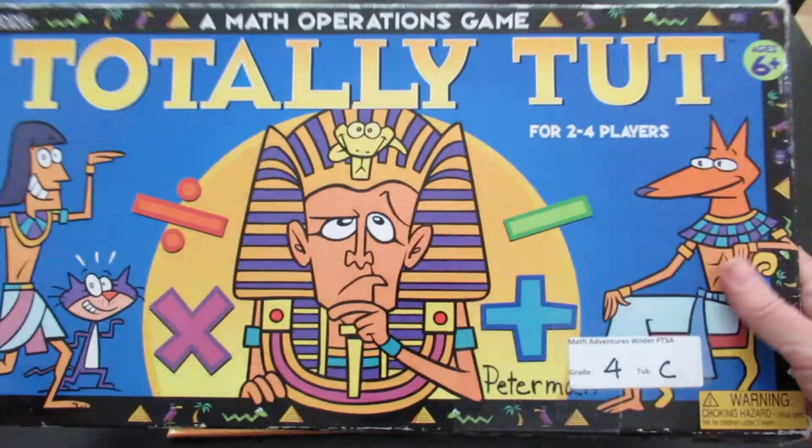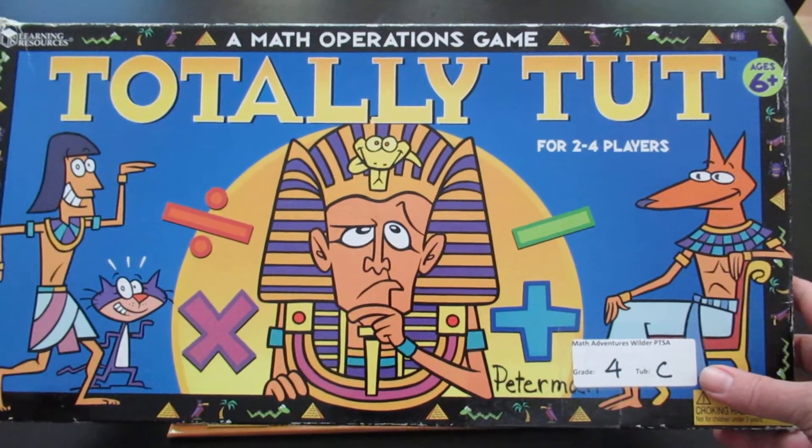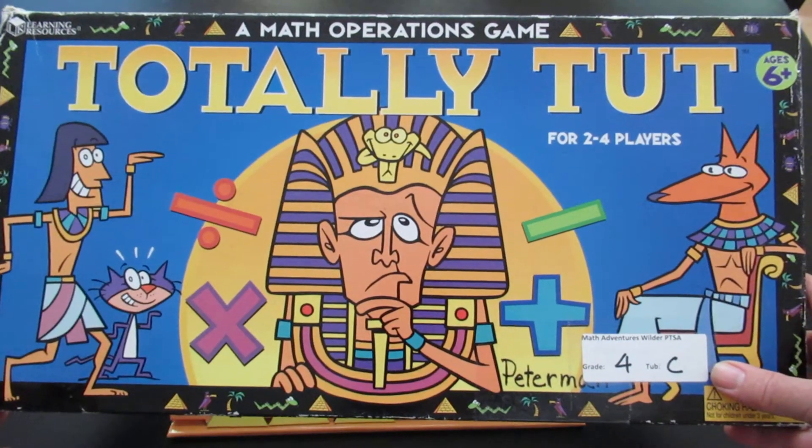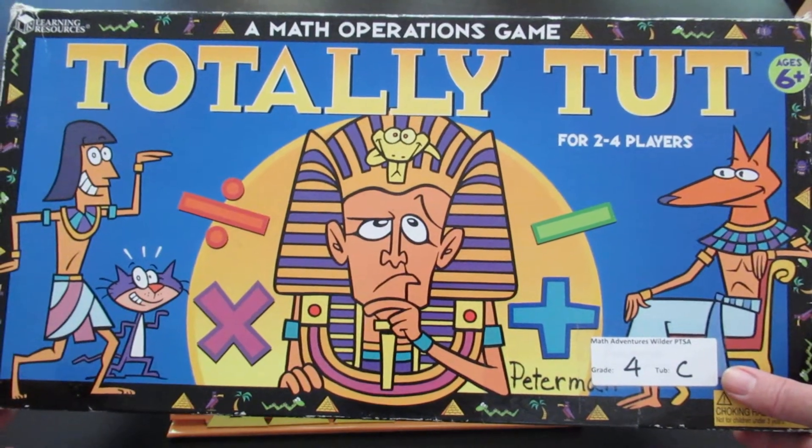Today we're going to talk about Totally Tut. Totally Tut is a math game for two to four players that helps players work on their mental math, their addition, multiplication, division, and subtraction.